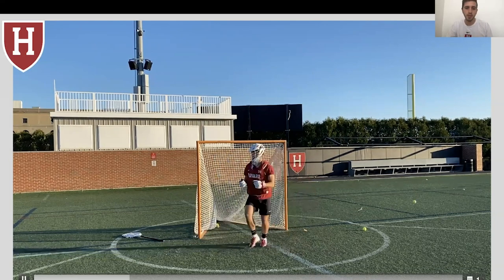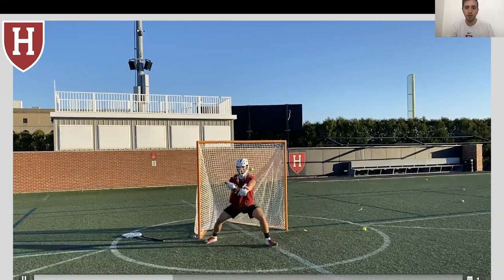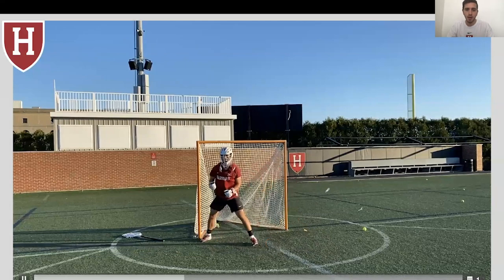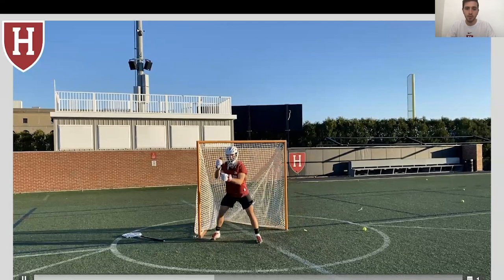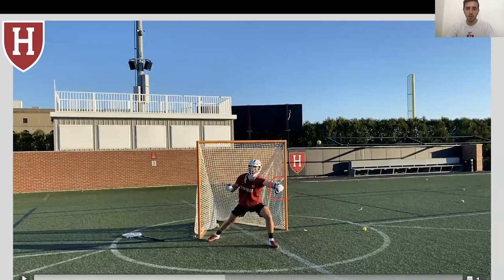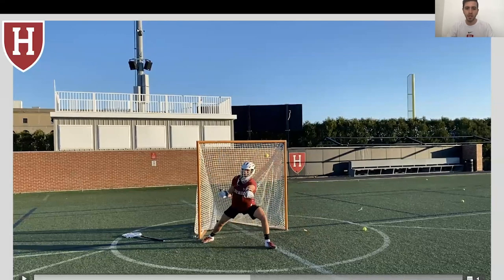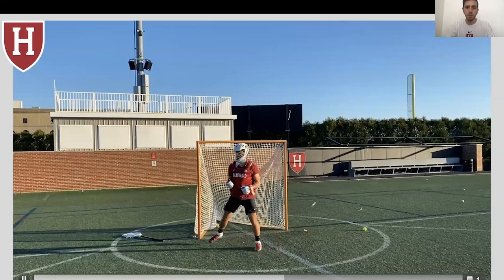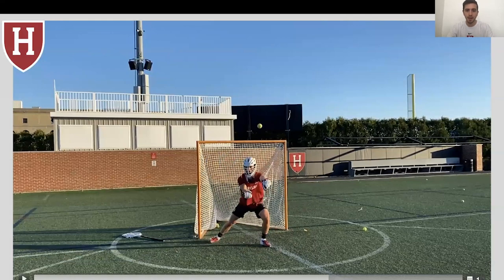This is a great job by our goalie here — punching with his bottom hand, keeping his hips upfield, a horizontal stick, and look at his footwork: good, explosive footwork, bringing both legs to the ball. Really nice job from our goaltender. Bottom hand punch, hips upfield, horizontal hands, explosive footwork. Notice how our goalie is punching with his bottom hand and his hips are coming with him — we're not meeting the ball inside, we're really punching that bottom hand out and away. Explosive footwork, hips upfield — that's what's most important here. Getting our stance, punching that bottom hand, hips upfield. This is a great exercise to work on that bottom hand punch.